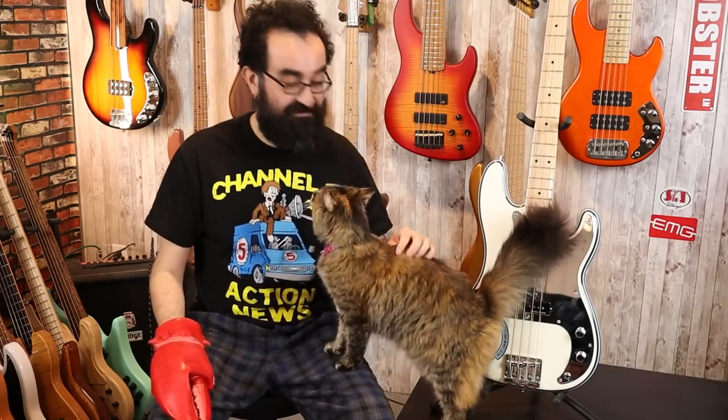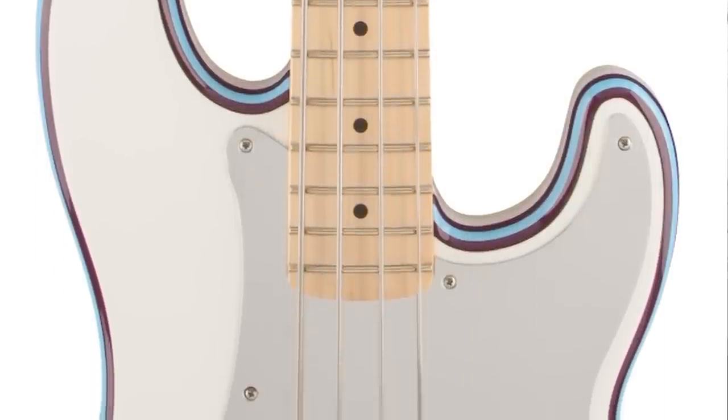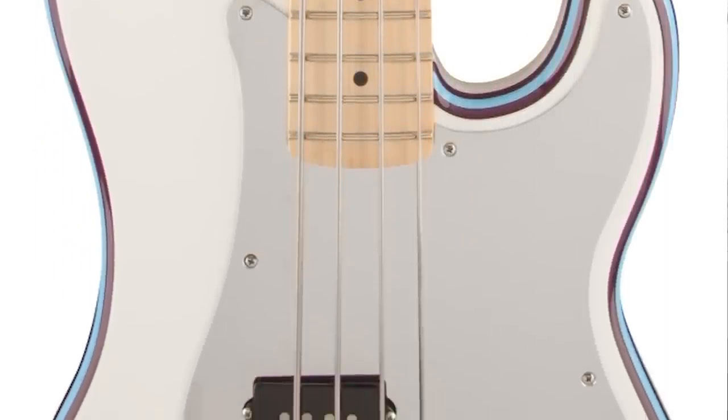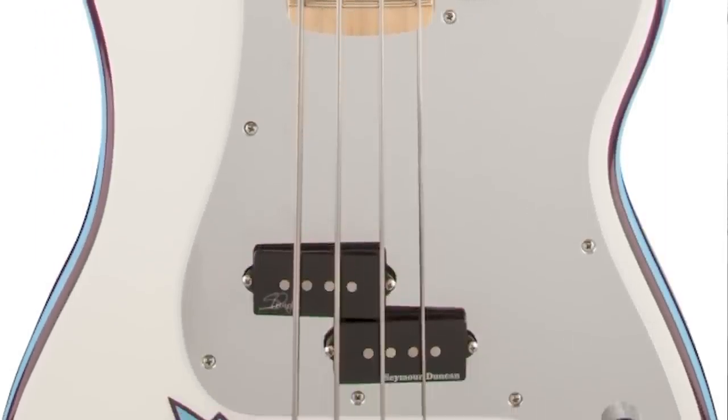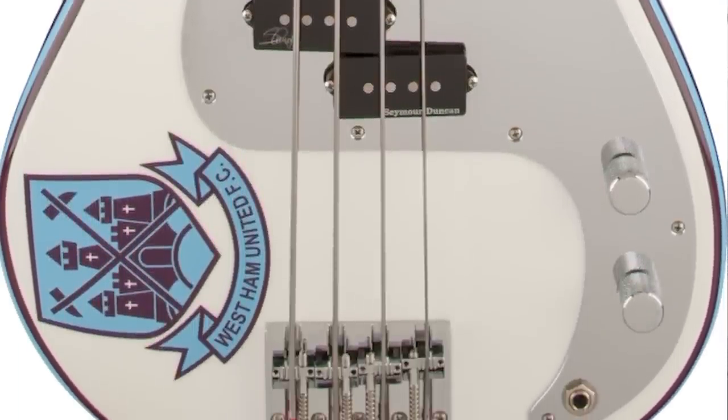Now this isn't just a P-Bass with a fancy paint job — there are some interesting aspects to this which we're going to be going over. The body, finished in this really neat striped white with a Manchester United logo here, is a maple P-Bass body. And that makes this thing a boat anchor at 11 and a half pounds.